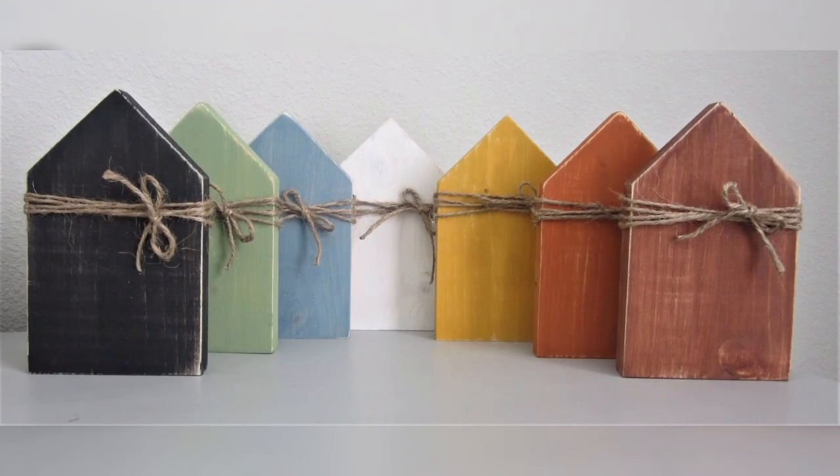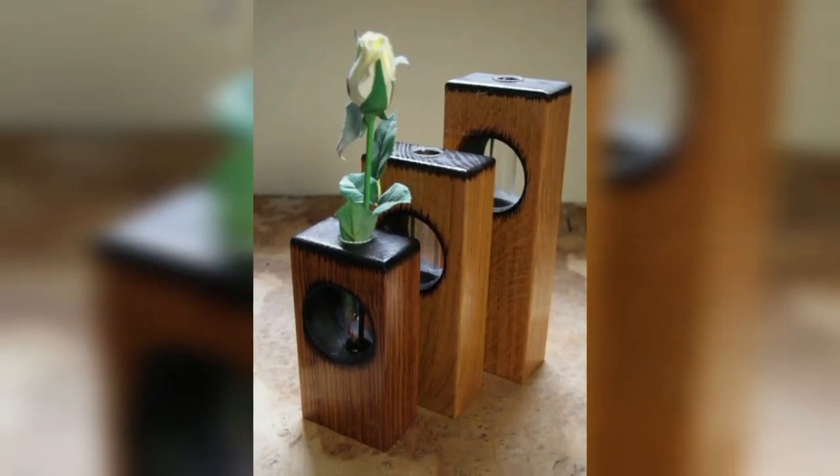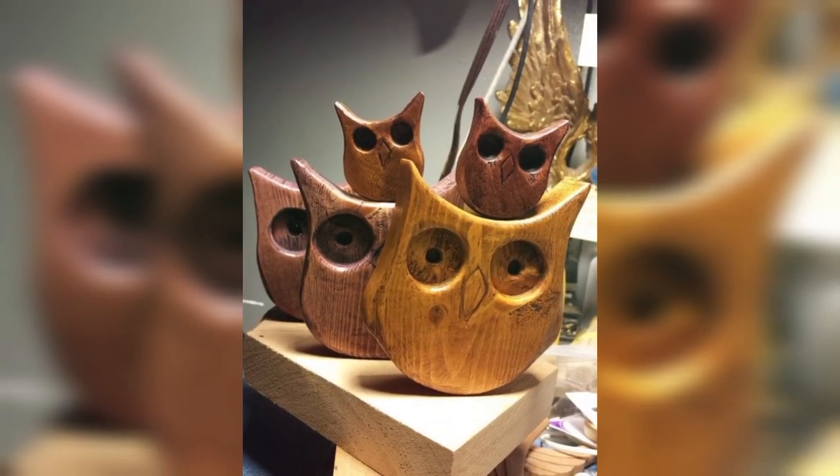Ladies and gentlemen, welcome back to my YouTube channel. Thanks for being here. In today's video, I am going to show you some scrap woodcraft ideas.